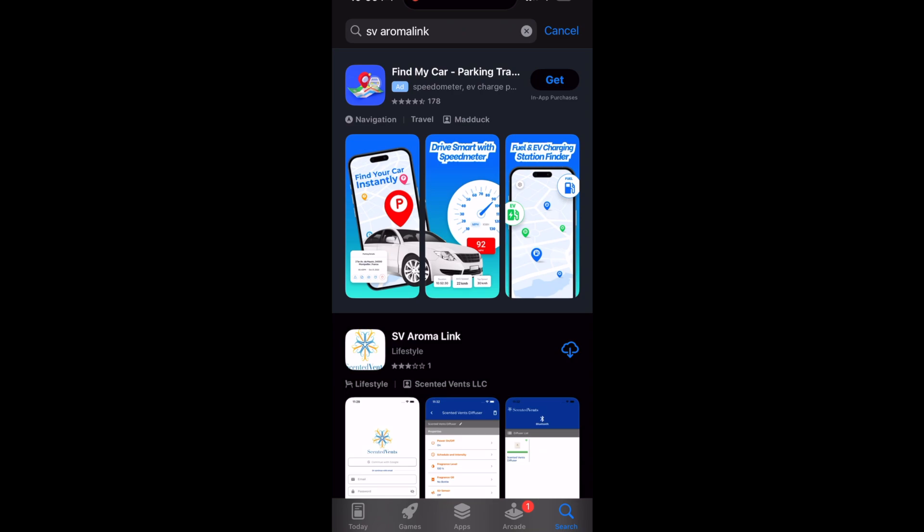In this video, I'll walk you through the steps to connect your diffuser to the SV Aromalink app and set it up for the first time.